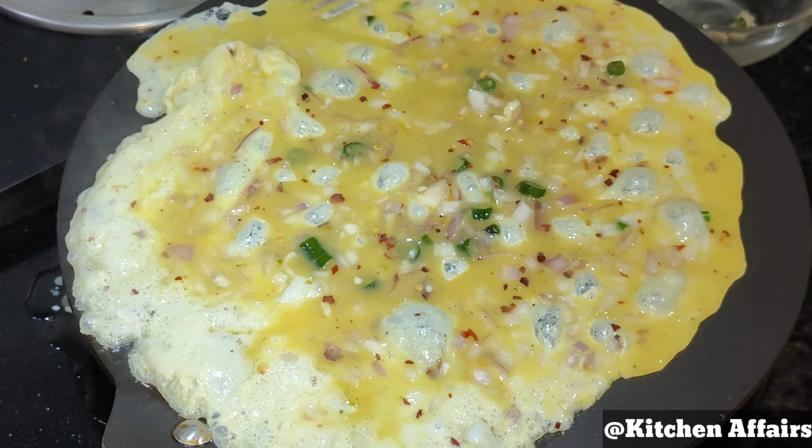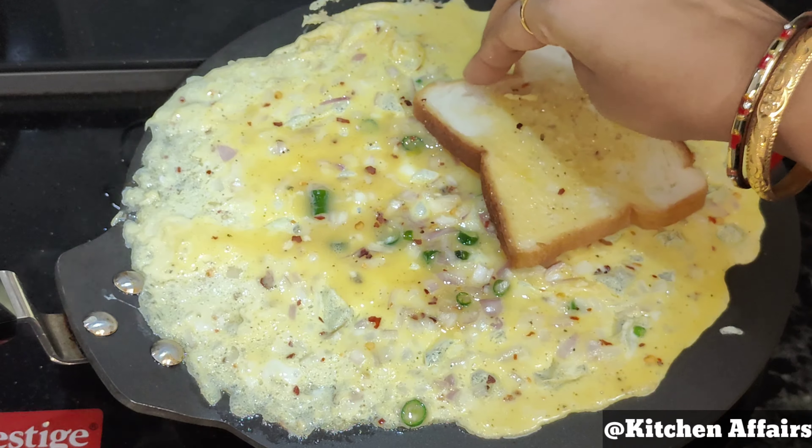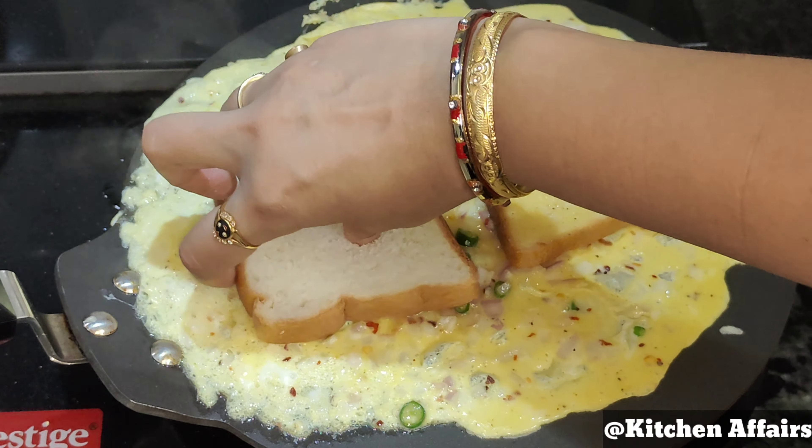Hello everyone, welcome to Kitchen Affairs. Today I am making a bread omelette recipe for you. It is simple, tasty and very easy to make. Let's start.